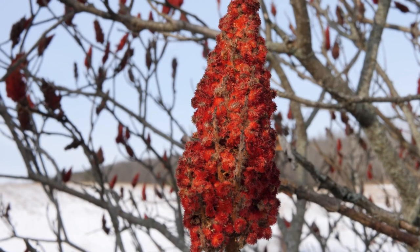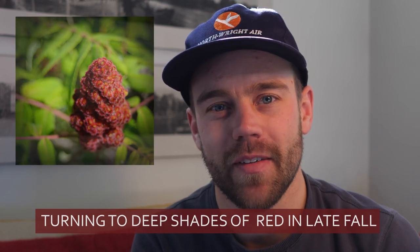It is a native North American shrub that has beautiful foliage with crimson red seed heads that are present for most of the year, and lush green compound leaves in the spring, summer, and fall. Even though it's wintertime, let's go out and take a look.